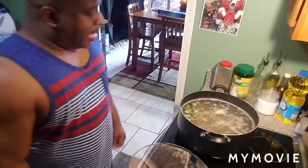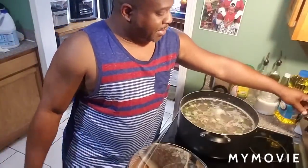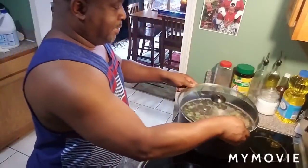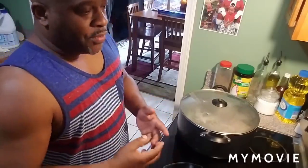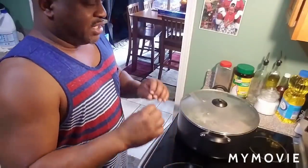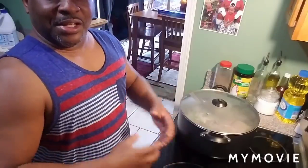Now all I gotta do is turn it down to six — cook that on six or seven for about an hour and fifteen minutes. Cook it slow, nice and easy, and it'll be ready. I like to overcook it sometimes, so I'll turn it down to maybe three or four after it's done and let it slow simmer. The softer it gets, just sitting and stewing like that, it's real good.